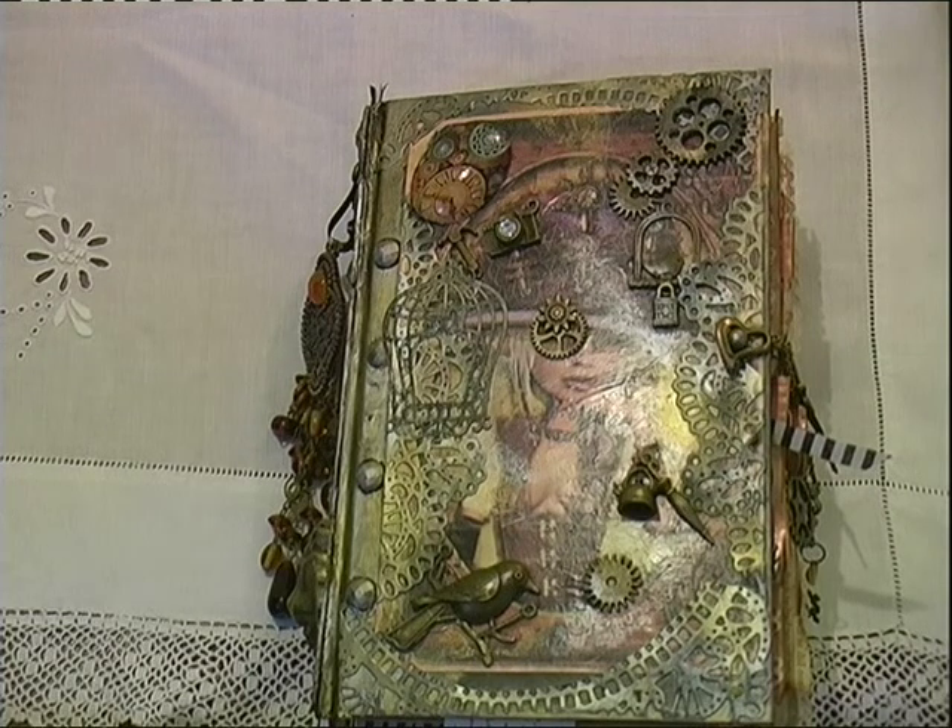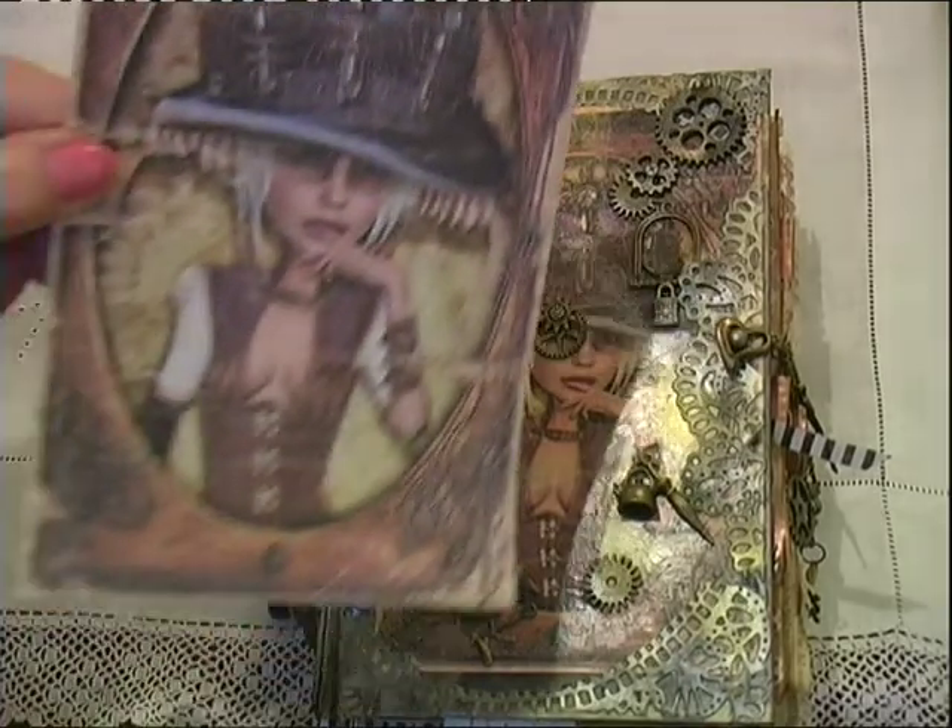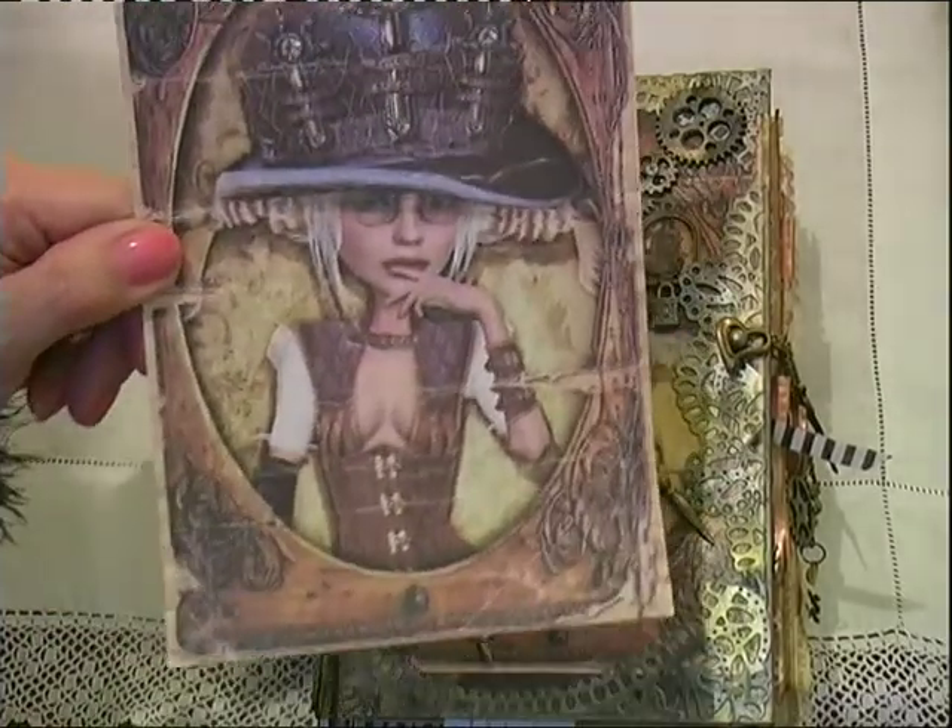Hello everyone. Well, at long last I've managed to finish this steampunk journal that I said I would do. To kick it off I needed a cover making and I hadn't really got the confidence to dive in and do one. So I asked Shaz of Crafted Seasons if she would make the cover for me. She is the queen of steampunk.